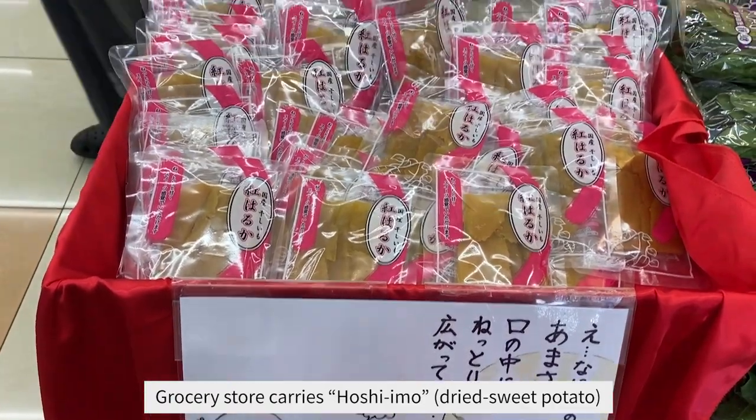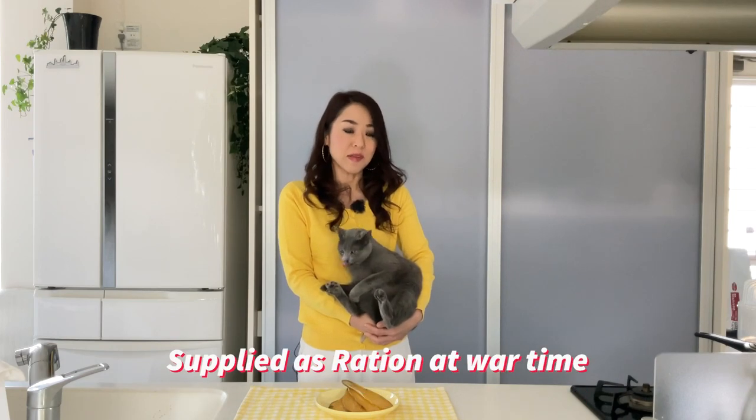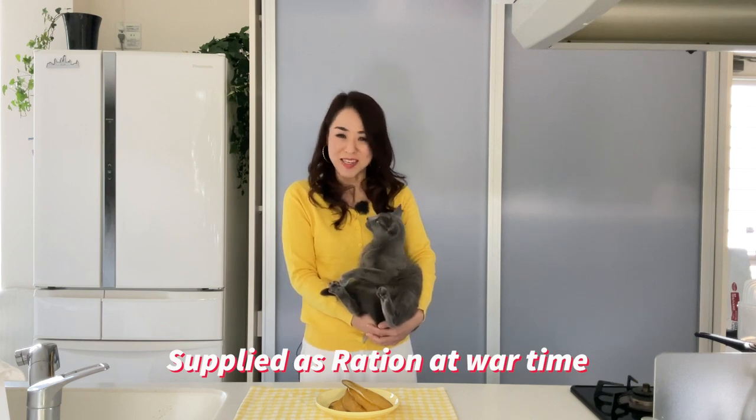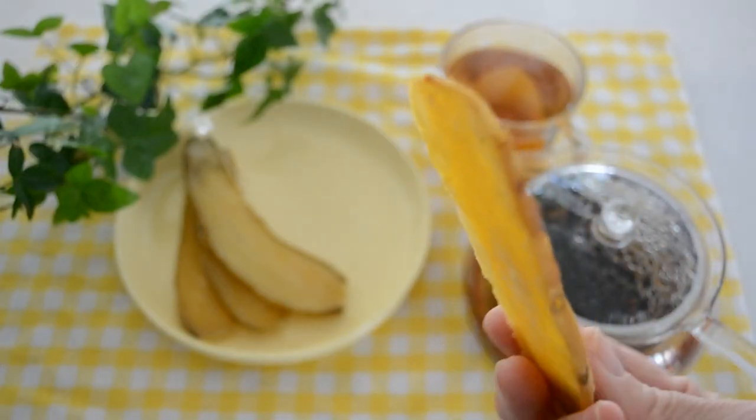Hi friends, today I'm going to be making hoshi imo — dried sweet potato. It's a cooked and sun-dried or oven-dried sweet potato you can enjoy as a healthy snack. It was actually supplied as rations during wartime, but it's delicious. What I love about it is the texture — it's a little bit firm, but as you chew you can feel the natural sweetness. Let's get started.